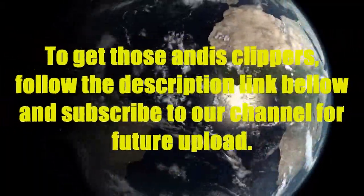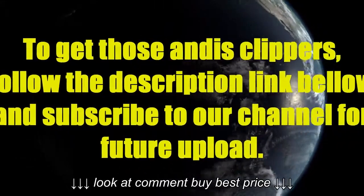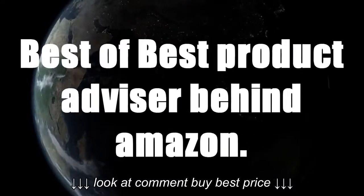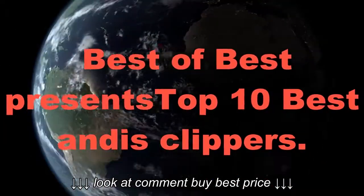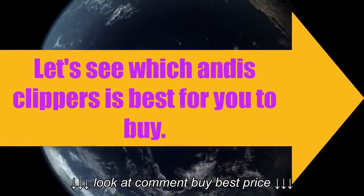Thank you for watching our video about the top 10 best Andis clippers. To get these Andis clippers, follow the description link below, and subscribe to our channel for future uploads.